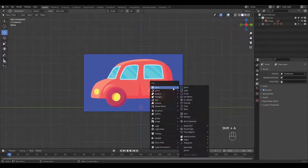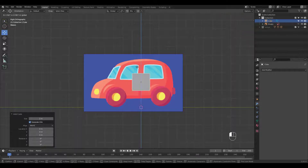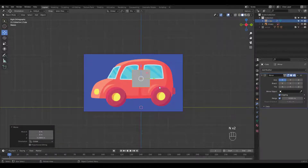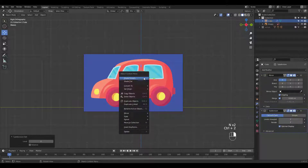I'm gonna start with a simple cube. Move it up and press N to access the auto mirror button. Add a subsurf and scale it in edit mode.